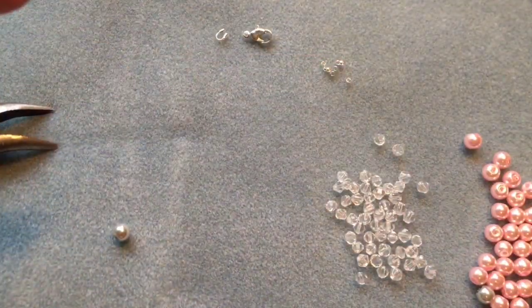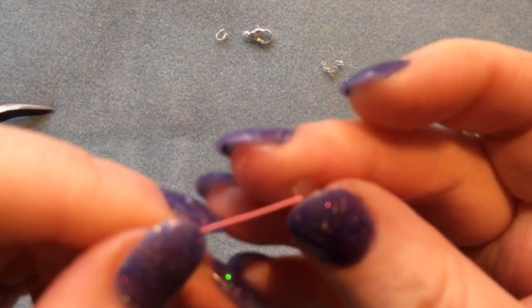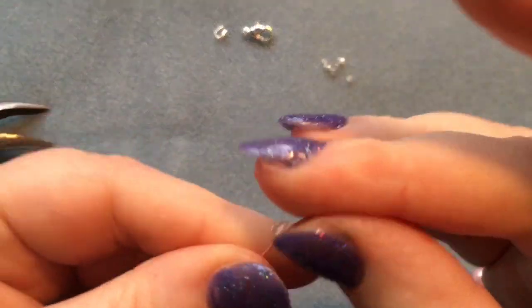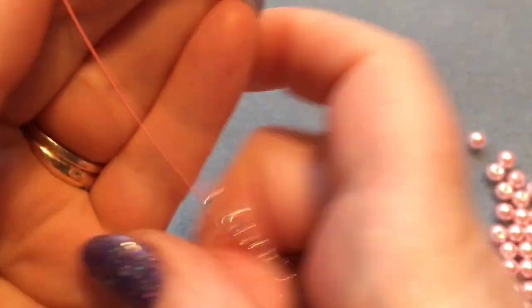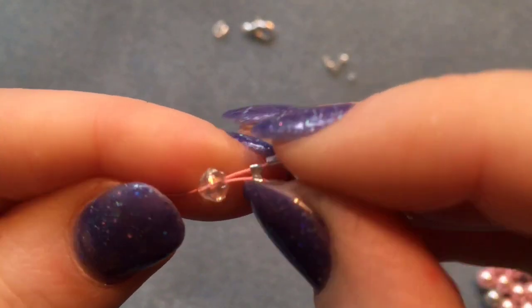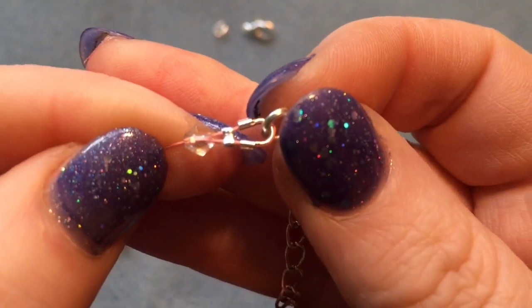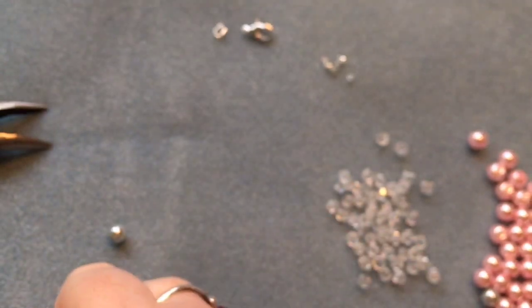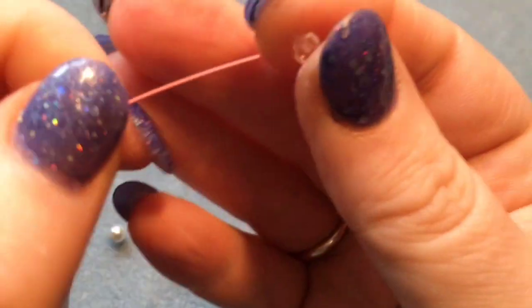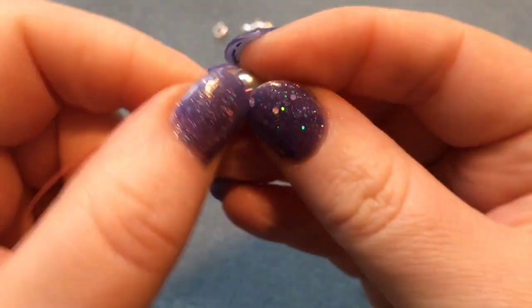Now put on your beads — starting with the clear bicone first, then a silver grey bead, and follow that pattern. When you put your first bead on, make sure that loose end of wire goes into the first bead as well — it just makes it tidier.